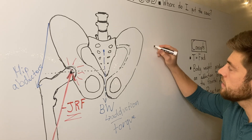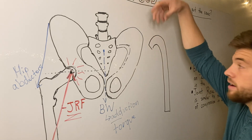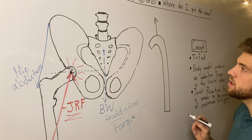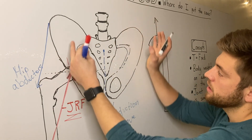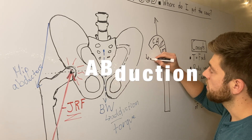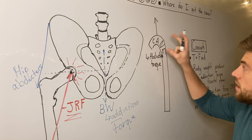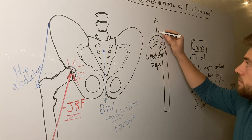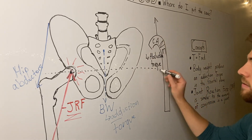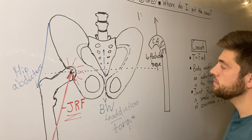We're going to add a cane and put it on the opposite side from the painful hip. When the person pushes down through the hand on the cane, the cane pushes back up on them, producing a force that creates a torque bringing the pelvis away from the femur — a hip abduction torque. This is extremely effective because of the large moment arm: it goes from the hip joint all the way over to where they're pushing down.